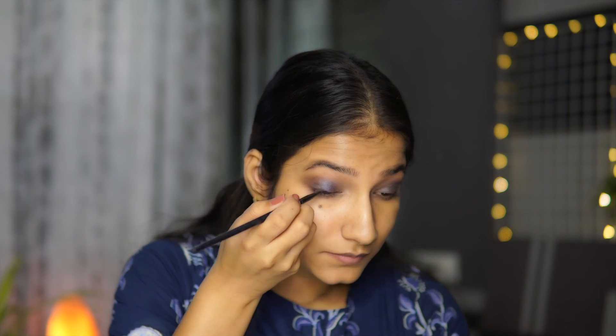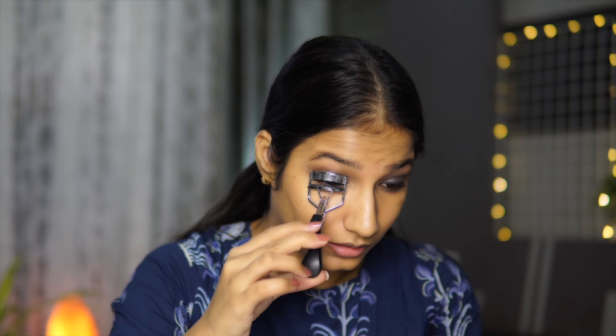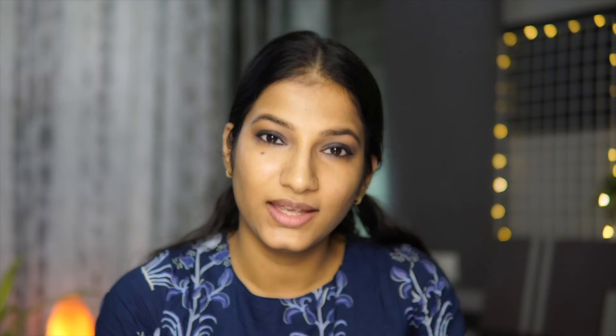For my eyeliner I'm going to use the Maybelline Gel Eyeliner and create a very small wing. I'm also using the same gel eyeliner more as a kohl. Next I'm going to curl my eyelashes and apply some mascara. For mascara I'm using the Maybelline Hypercurl Mascara — note this is not a waterproof mascara, so you'll need to apply a waterproof mascara if you want it to be very long lasting.